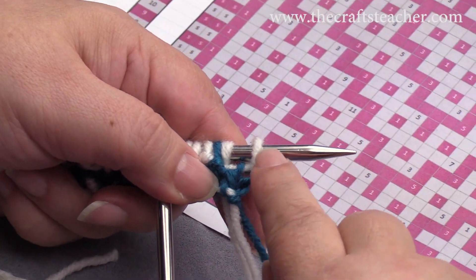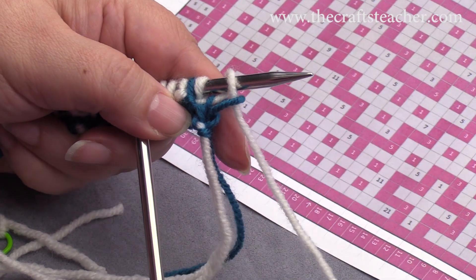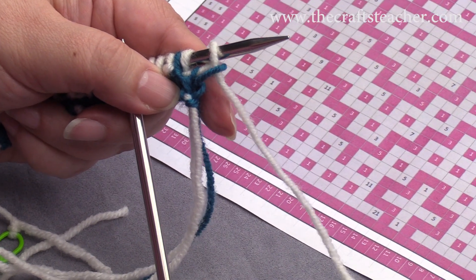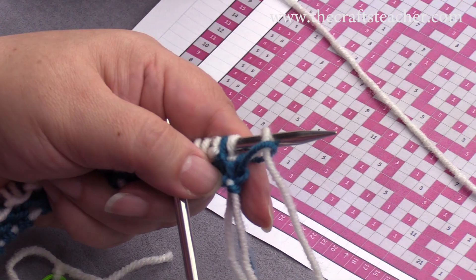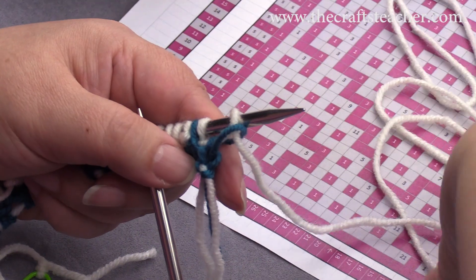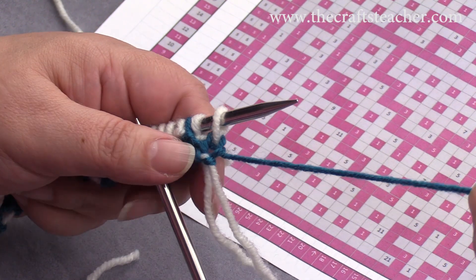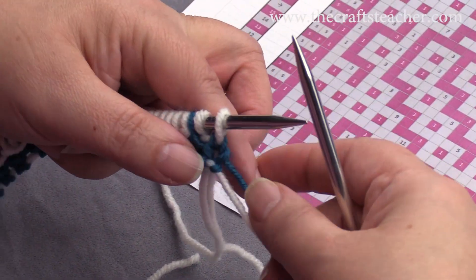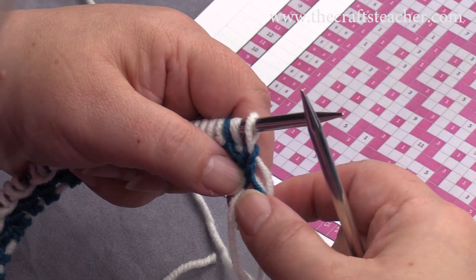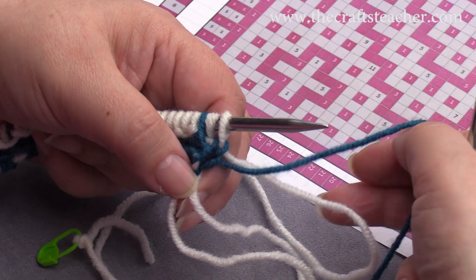We have just finished our previous row with the lighter color, and I put it on the back, and then I will bring it over here, and then I will take my darker color and use it here, so I put it over this lighter thread, like this.